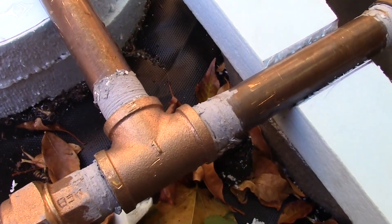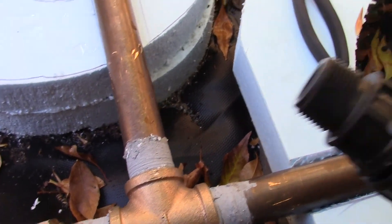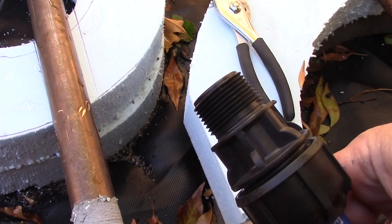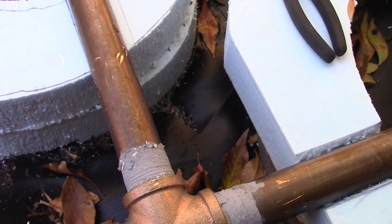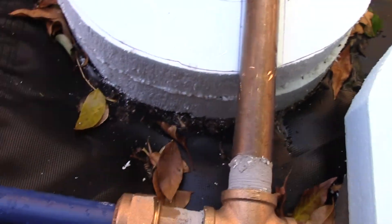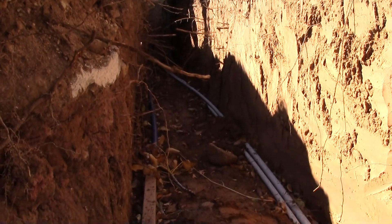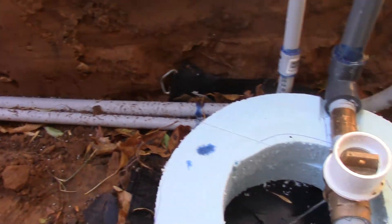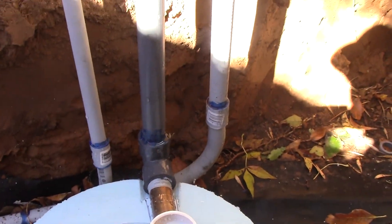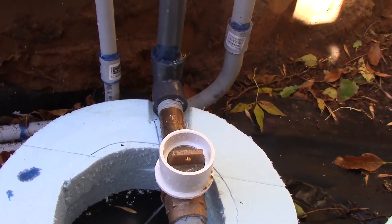All your connections are typical pipe thread connections — one-inch pipe thread — and this is your one-inch line. It continues to the house. I've also buried conduit in this trench to run sprinkler wire, speaker wire, or 110-volt power out to the yard.